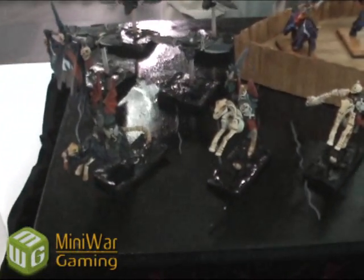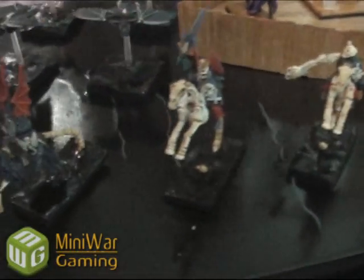The banner on the standard bearer is actually two banners from the Epidemus model. And the White Lord, who usually has a sword, actually has a Vampire Counts banner with an ogre banner over it.